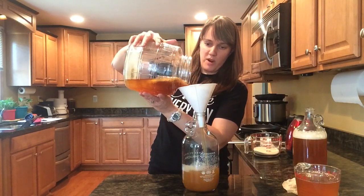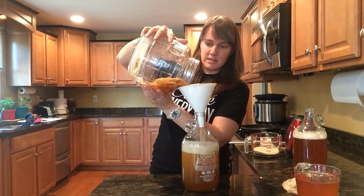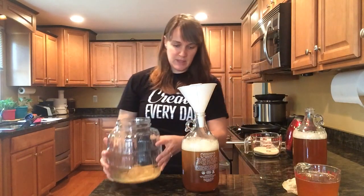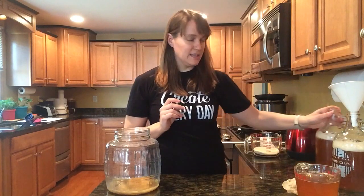Then after you pour this off, it's ready to drink. You can also, if you choose, do a second ferment by adding about a quarter cup of fresh or frozen fruit to the bottle. Then cap it, just burp it a couple of times a day, and leave it for one to three days and you'll have a beautiful second ferment.